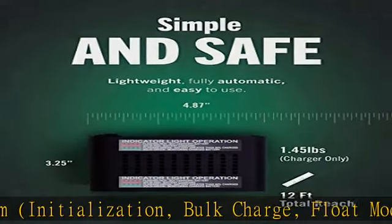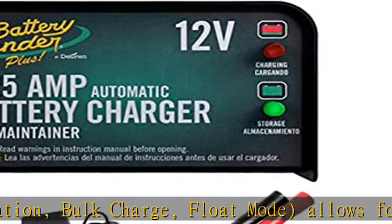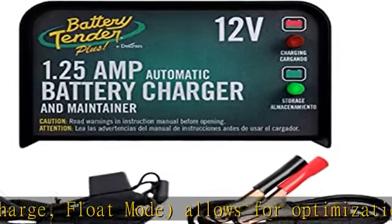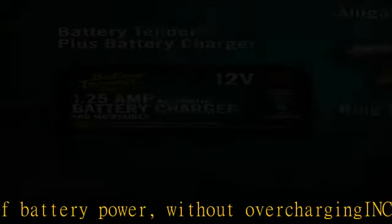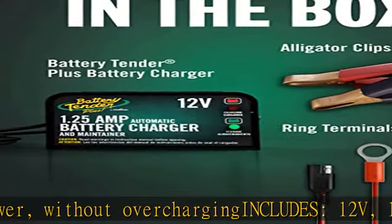Monitor power levels: solid state 2-color LED light indicates the state of the charge, and if the battery voltage drops too far under load, charging will resume full charger output power.